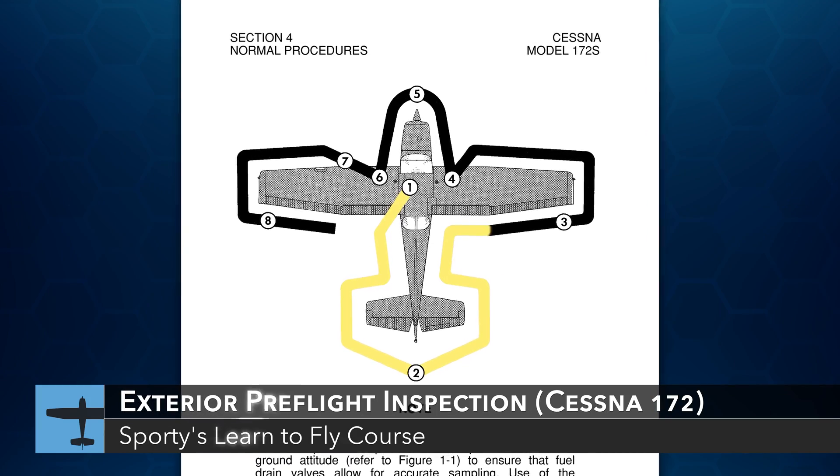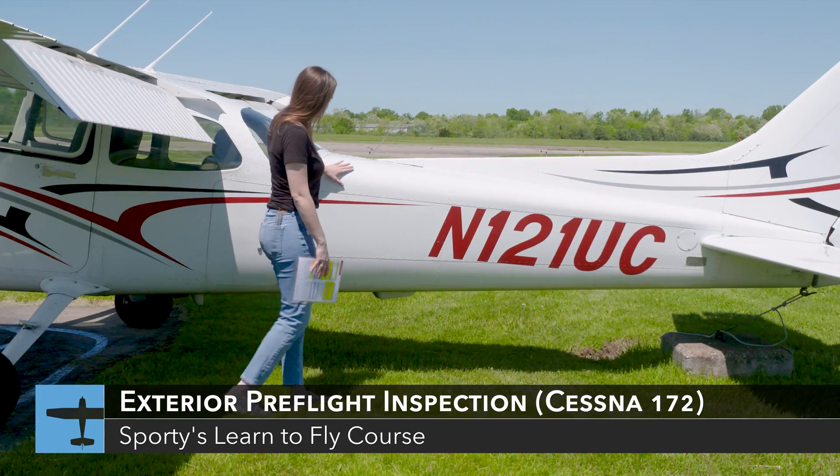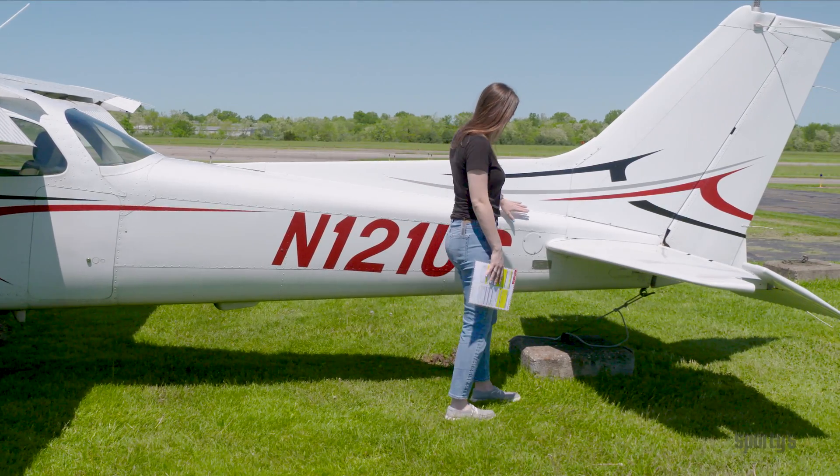The exterior inspection will follow an orderly progression around the airplane, beginning on the left side of the fuselage, checking its general condition while moving back to the tail section.